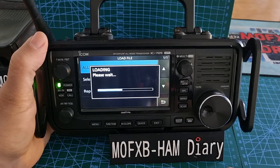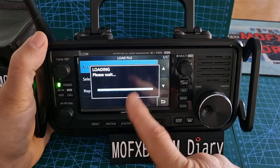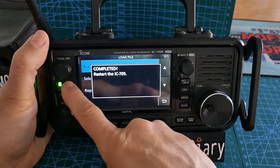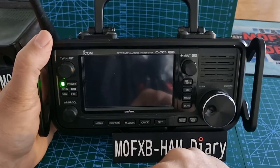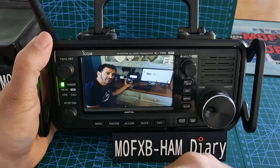Don't forget you can also use the SD card to do firmware updates, load repeater lists, load your callsigns, and load your boot-up photograph. It's telling me to restart, so power off, power on — you don't actually have to hold the button.